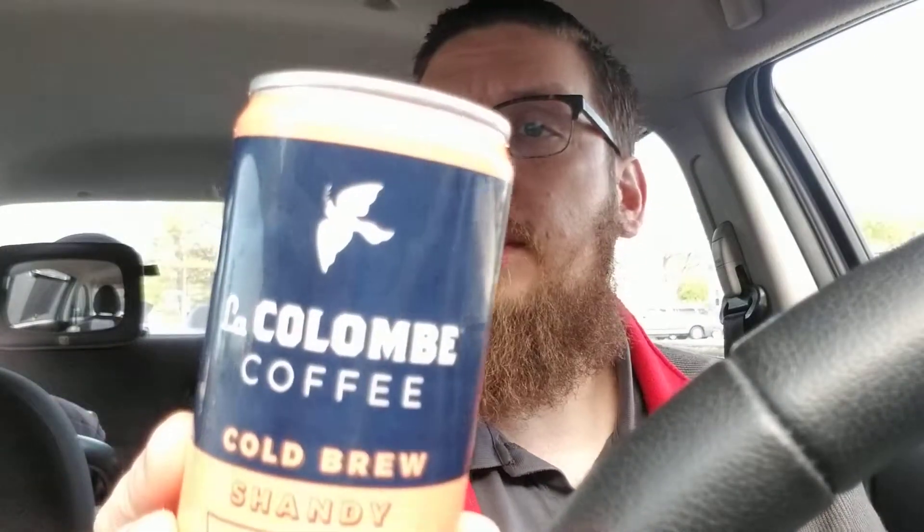Hello everyone out there on the YouTubes. It's John back again with another product review here in my car. It is morning and I'm feeling a little bit tired, so something I really enjoy in the morning is a nice cup of coffee to wake me up. So that's what I'm going to be reviewing today — two different flavors of coffee from La Colombe coffee.